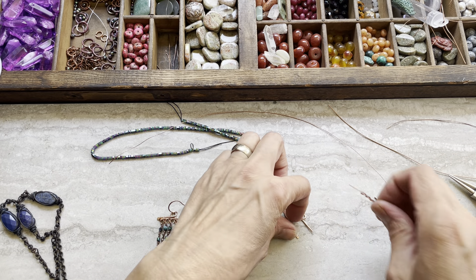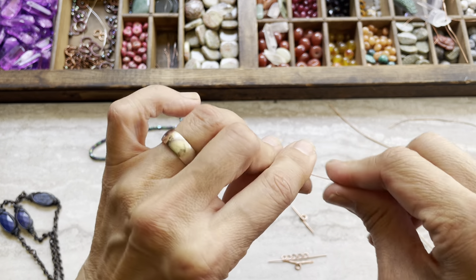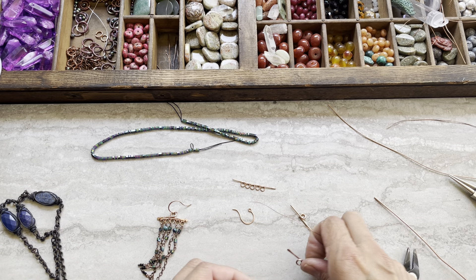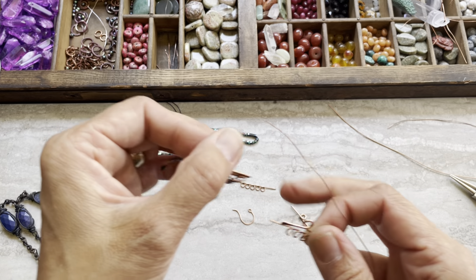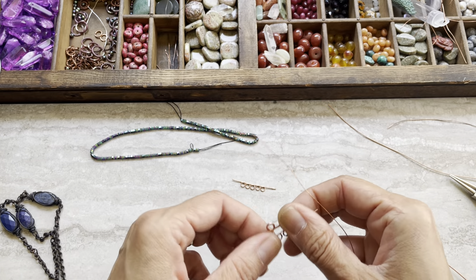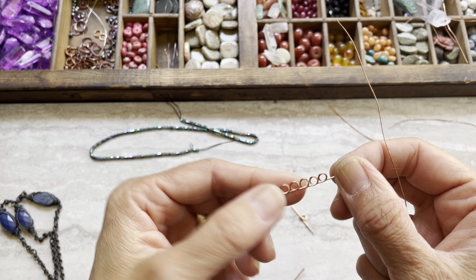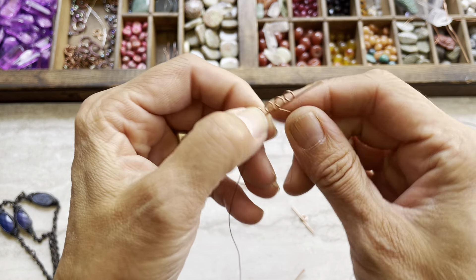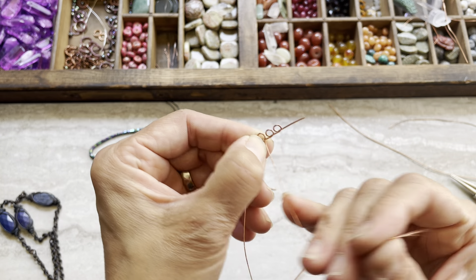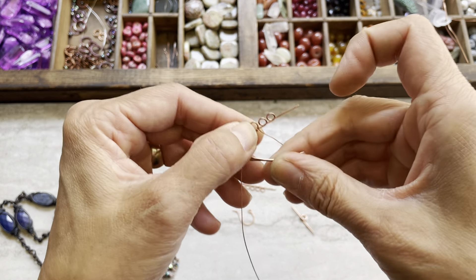Now we'll use these two pieces together and use our 26 gauge thin wire — you can use 24 or 26. I started from the middle, going around the metal. So we start from the middle, wrap twice in the loop — one, two — in the loop. Okay, there we go. Now we can bring our little component that we just made.